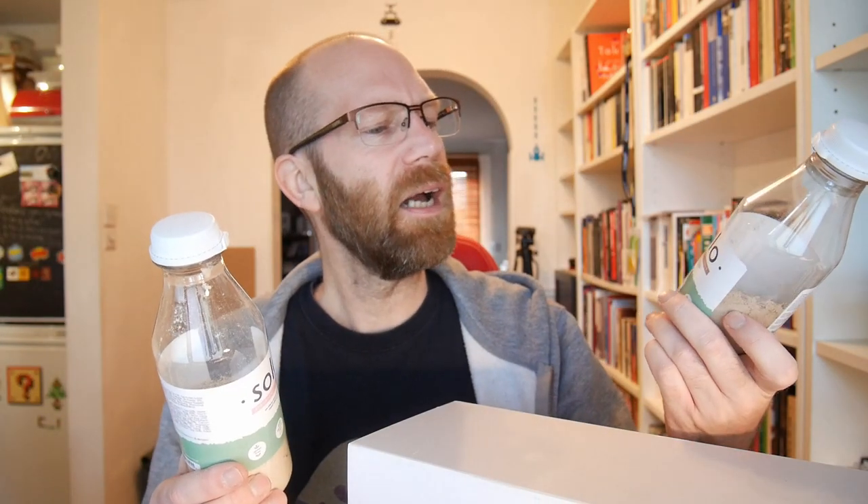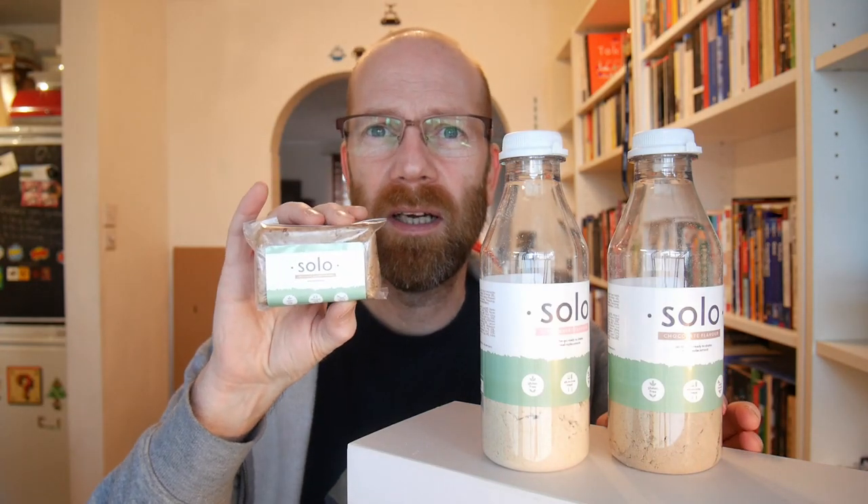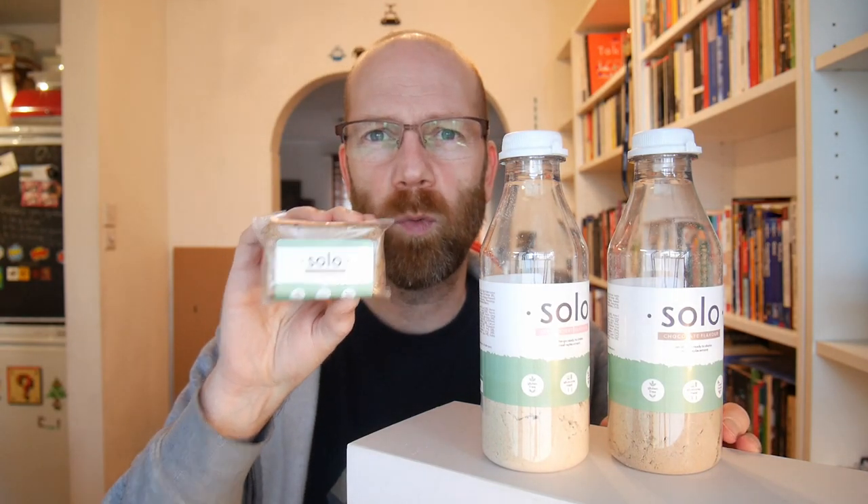But today we are concentrating on their 'Solo on the go' range, which are these grab-and-go bottles - a bit like Feed - with the powder already in them. You fill them up, give them a shake and hopefully you're having a delicious shake on the go. We're going to be reviewing the strawberry flavour, the chocolate flavour, and I'll also be doing their Solo bar.